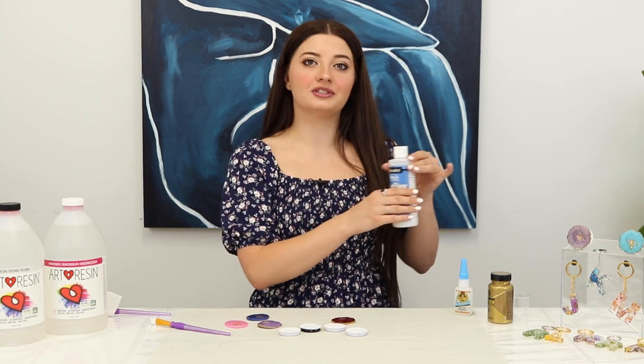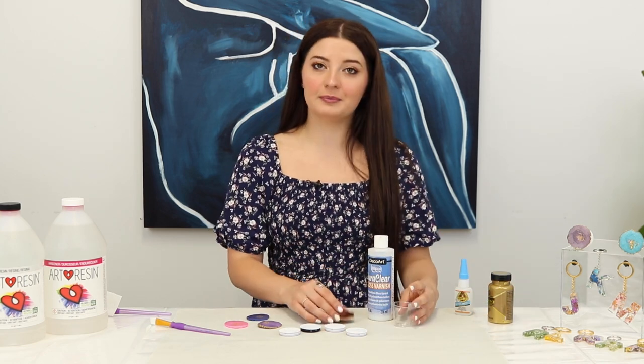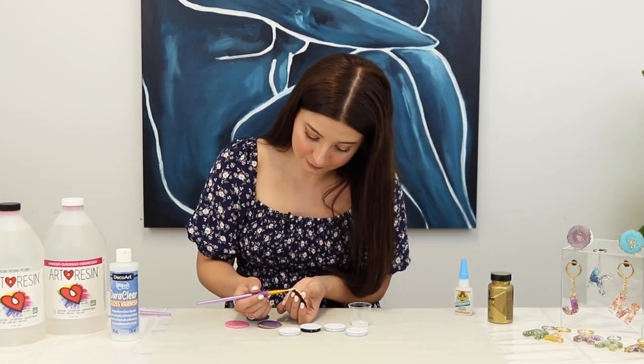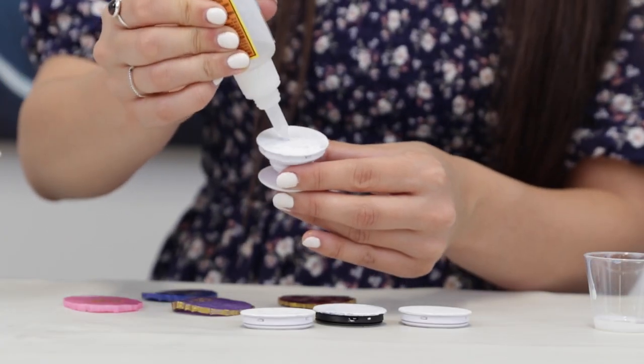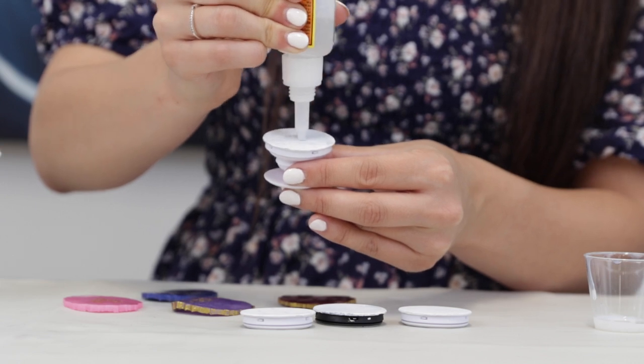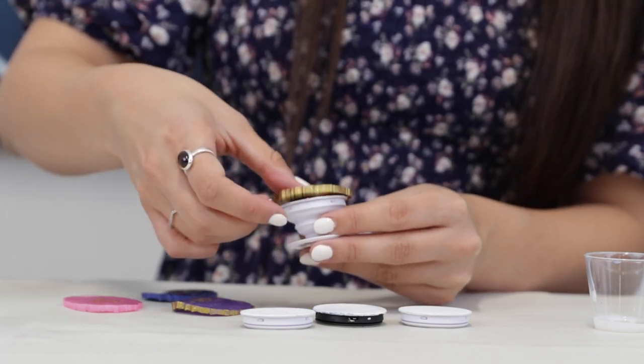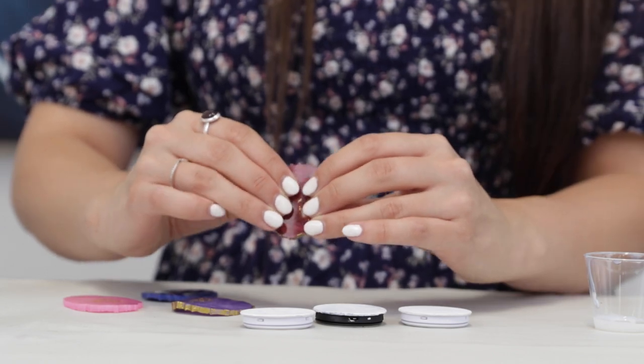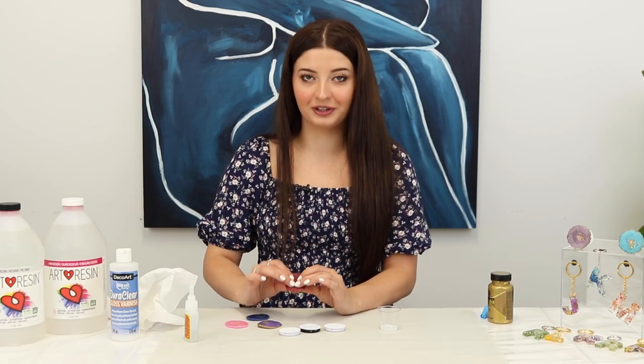The last step is to use some gloss varnish just to keep the paint on, because we know we're all rough with our phones and I want to make sure that this stays really solid. Then I just let that dry. Final step is to super glue this onto a foam grip base. Place the top piece on and hold that down for about 30 seconds to make sure that it's really gonna stay.